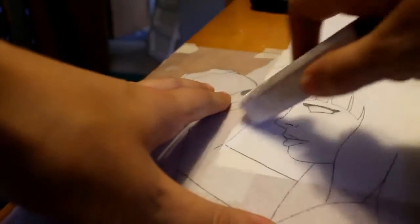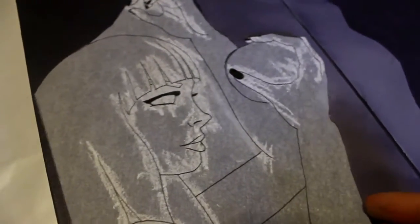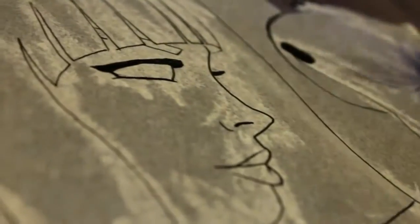Now we're going to take chalk along the back of the tracing of the youngest sister, place her, and trace her with a pencil — just a mechanical pencil — that doesn't have the lead sticking out. Just a little pressure.